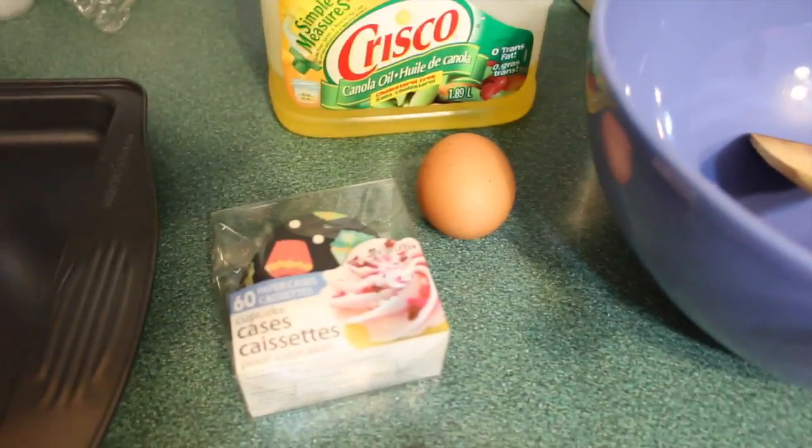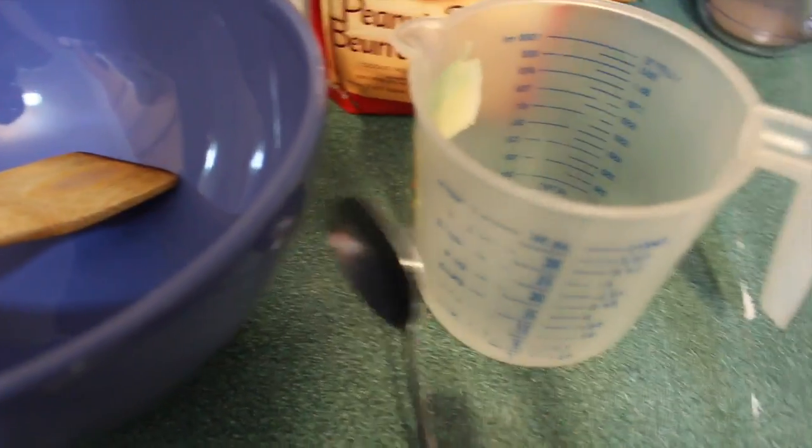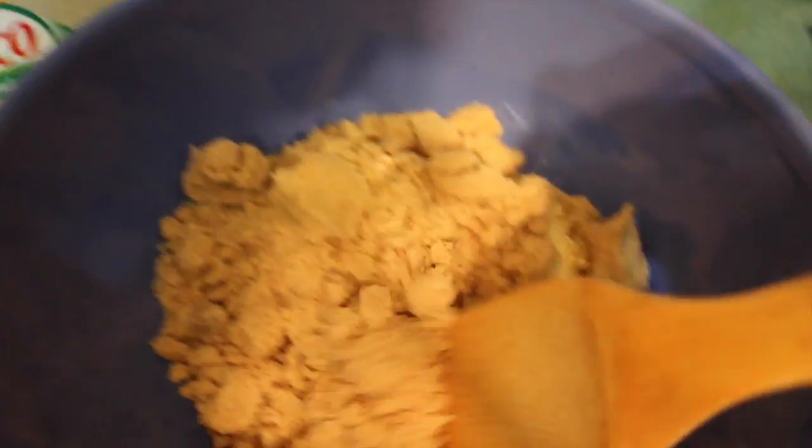I have my veggie oil, my big bowl, my spatula, one egg, my cupcake holders, some 10 milliliter water, and a spoon. So let's get started!